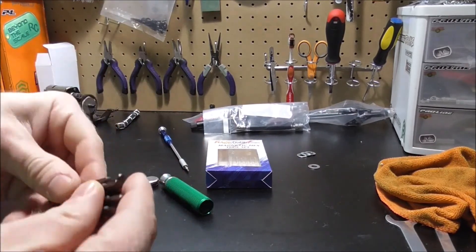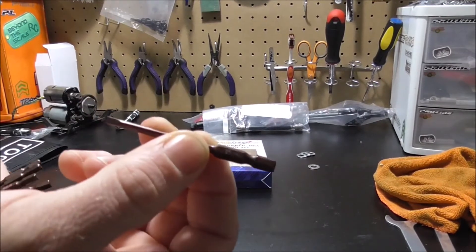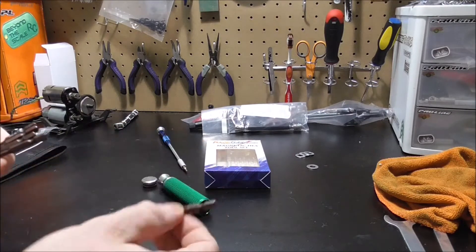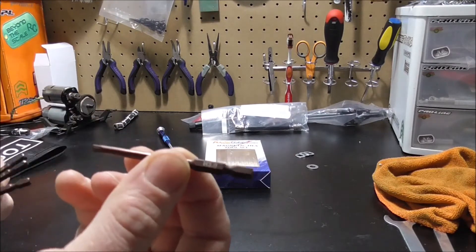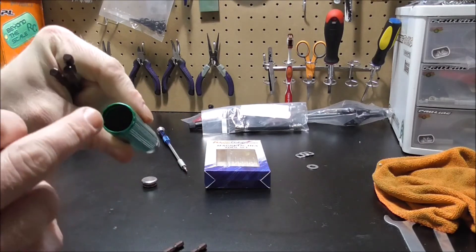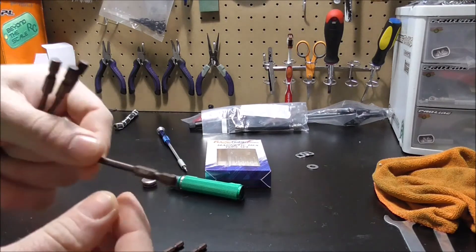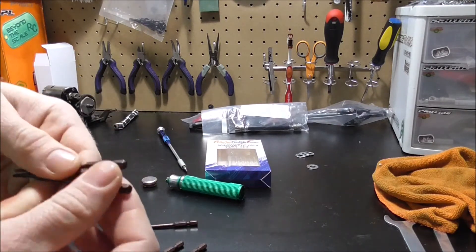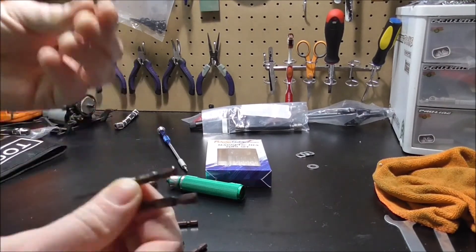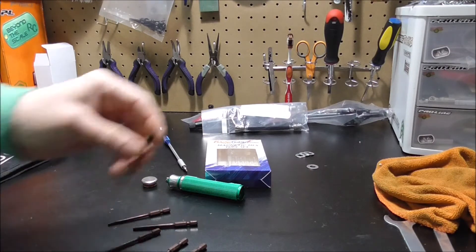Inside the handle there are just little holes to fit the bits. This one comes with a little flathead and a little Phillips. Then you've got a 3mm hex — there are five holes going around and a center one down there; that's where the big 3mm one goes because it's the only one that fits.